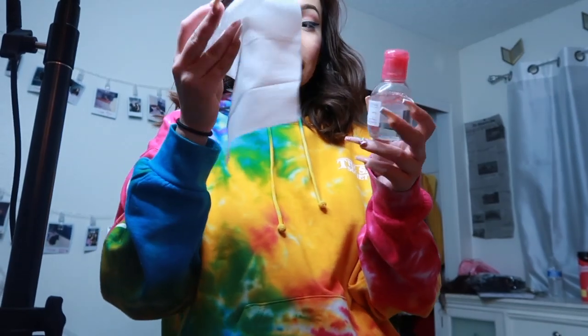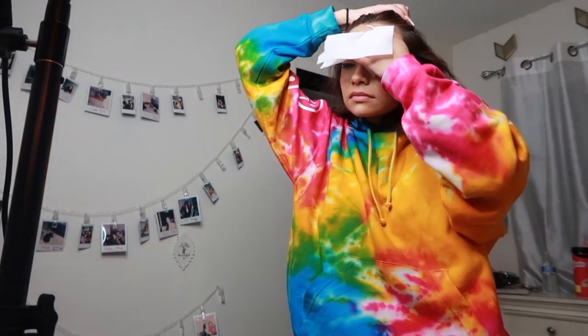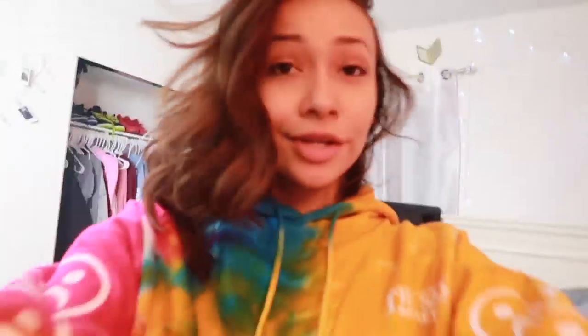I have my makeup wipe. This makeup wipe I don't really like that much, but they're still nice. I'm using this magic water to take off the rest of my makeup. I finished taking my makeup off.